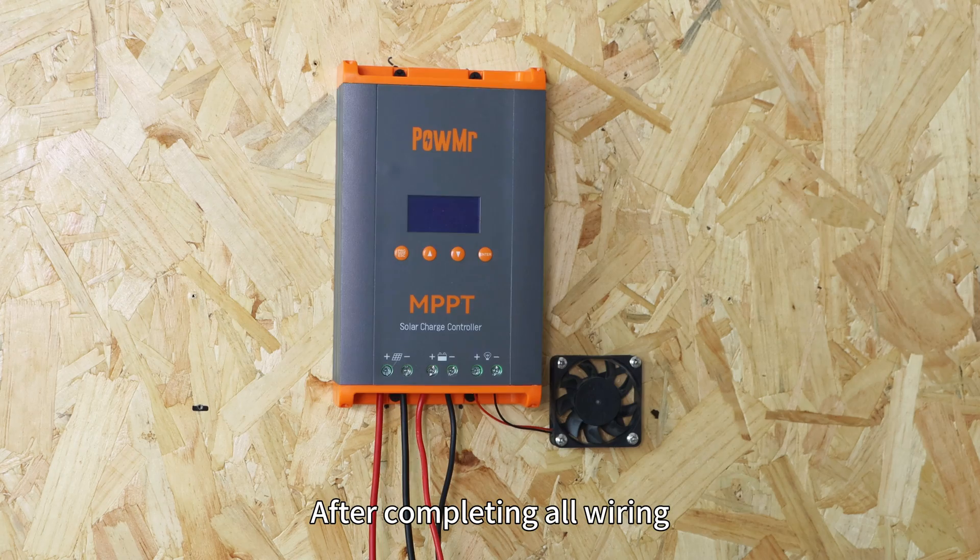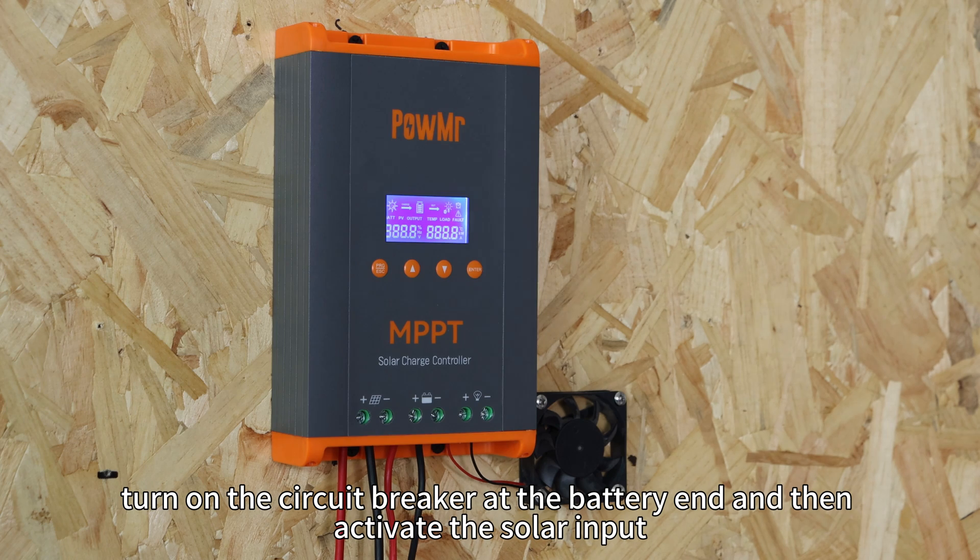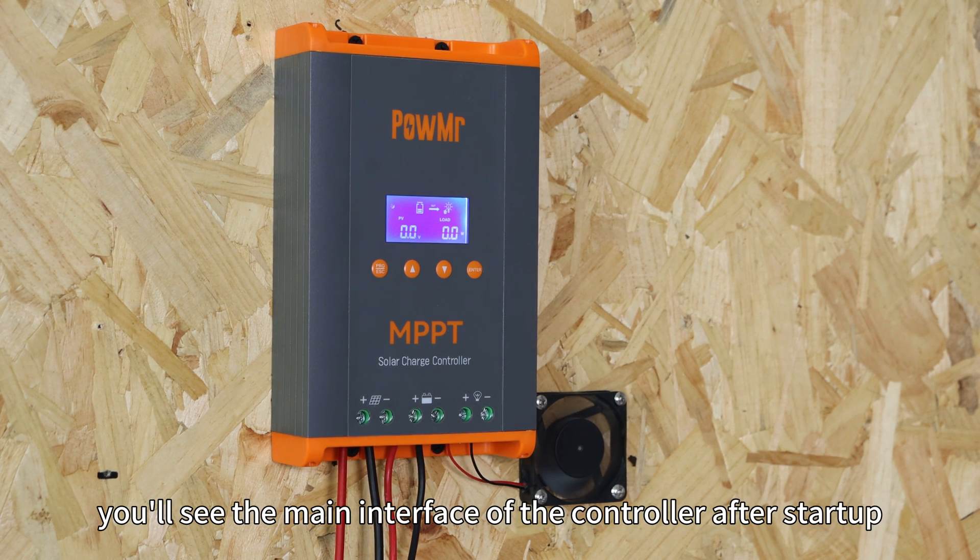After completing all wiring, turn on the circuit breaker at the battery and then activate the solar input. Now you will see the main interface of the controller after startup.